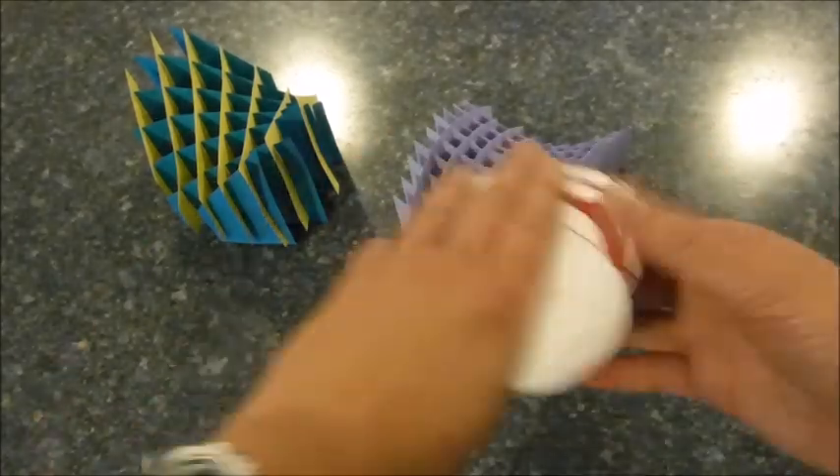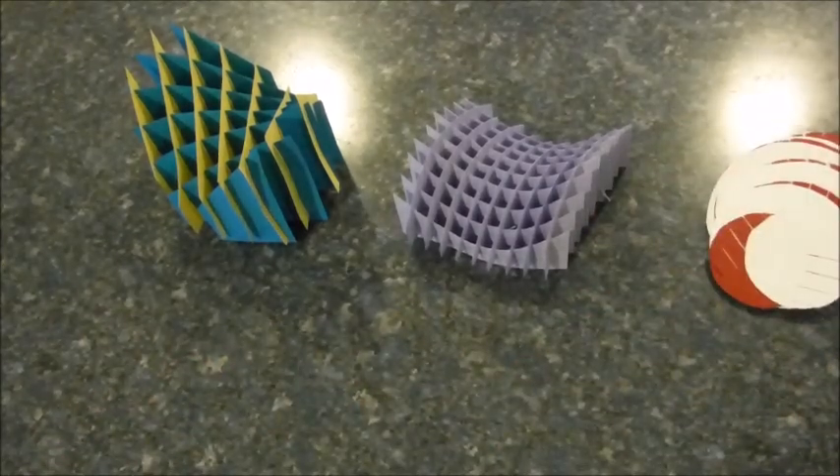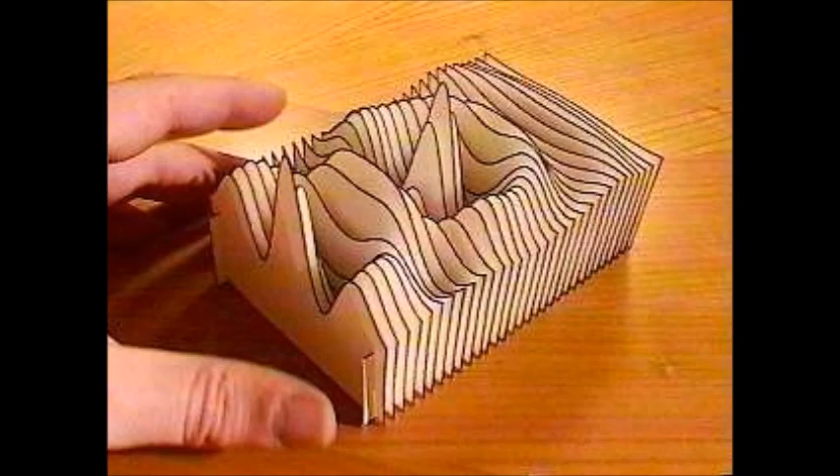A lesson on how to make these. And my nemesis — the one that I spent a whole half hour on and could not get started for the life of me. And an idea for another kind, kind of a landscape. Looks pretty cool.